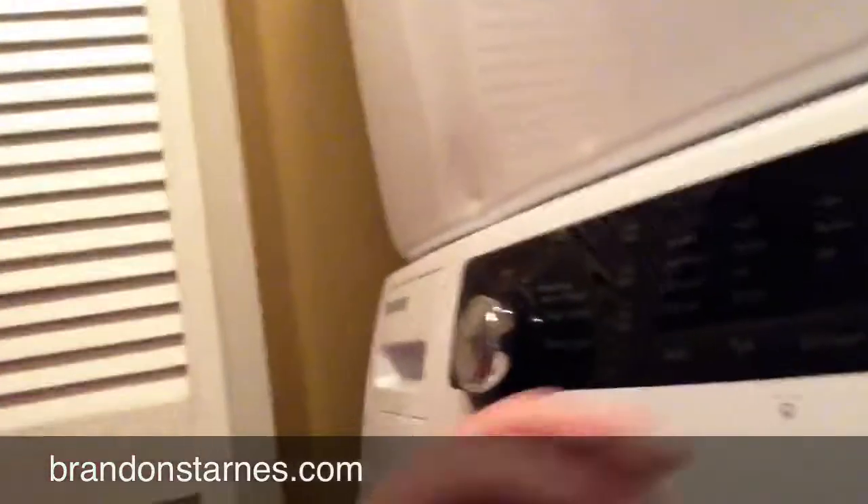The website says just to use a bit of mild soap — so that's how much soap we're using. Sorry about the camera there. And then to wash it on cold.